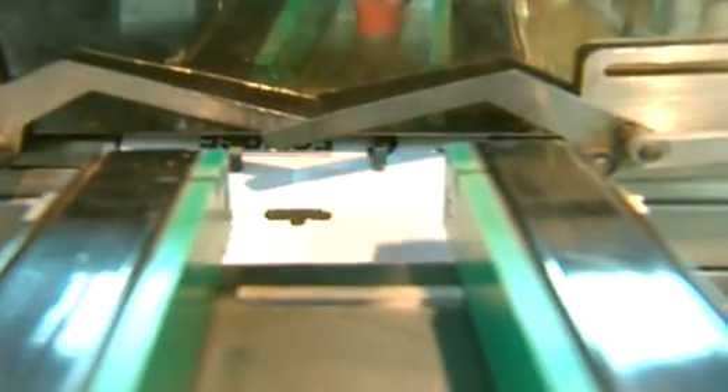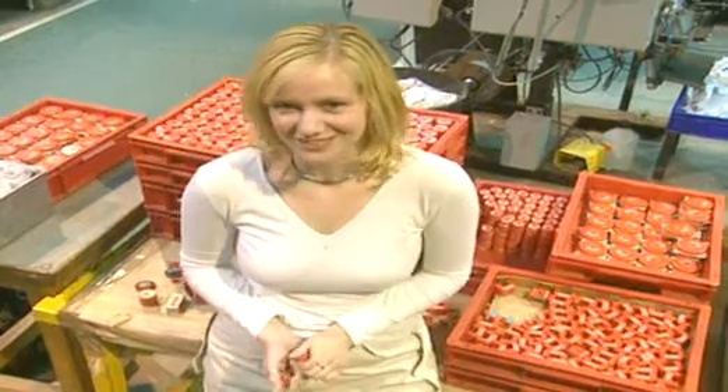Once they're painted they're packaged up. The permanent magnets they make here go all over the world and end up in all sorts of places.